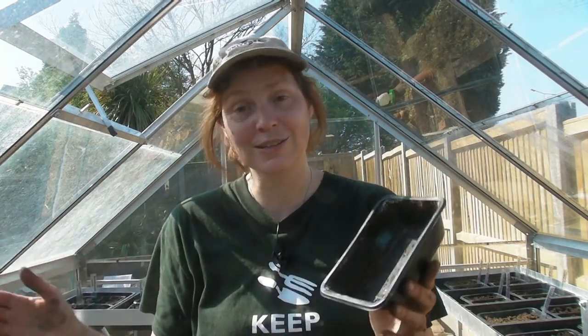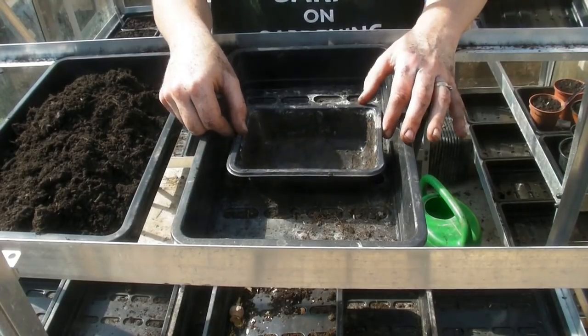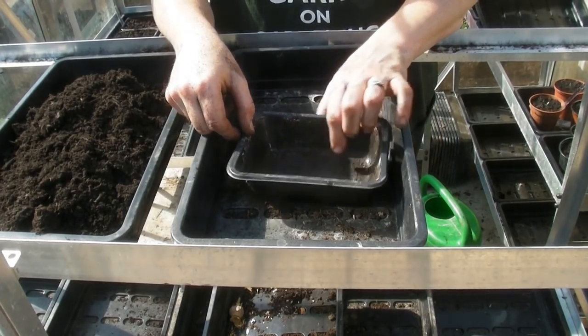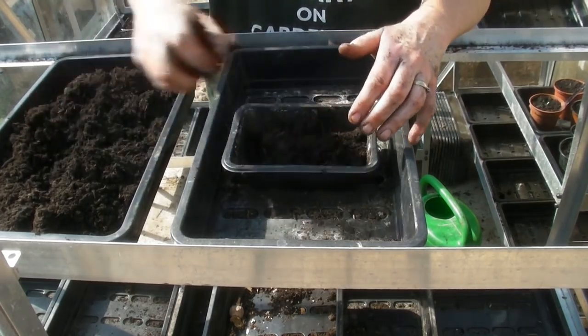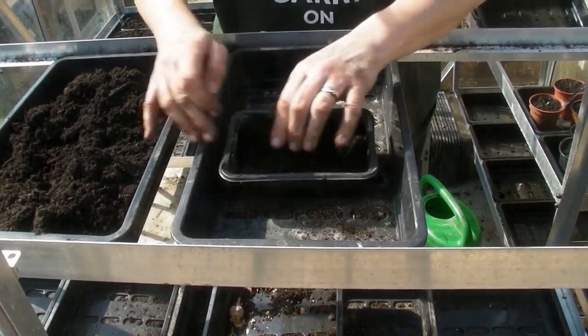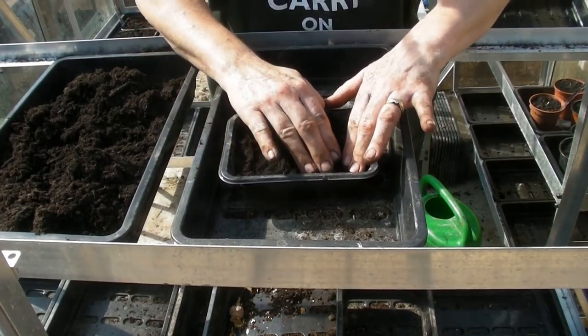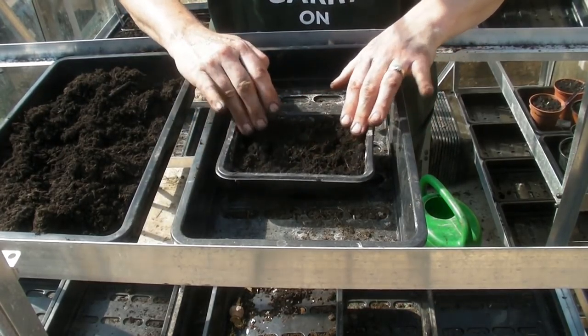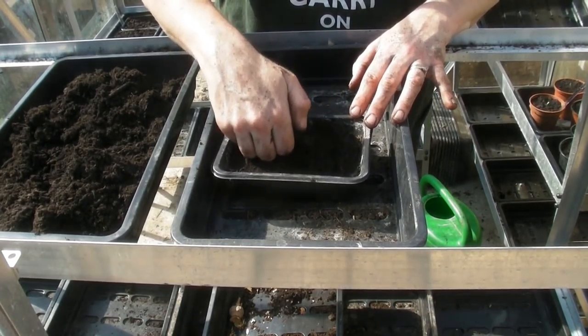So I'm going to put the three-inch pot over there because we're not going to use it today - we're just going to sow in a seed tray. Here is my seed tray. Make sure there are drainage holes in the bottom. All I'm going to do is half fill it with multi-purpose compost, make sure it's all nice and level, push the compost into the corners and break up any lumps. Once spread out, give it a gentle pat down with your knuckles.